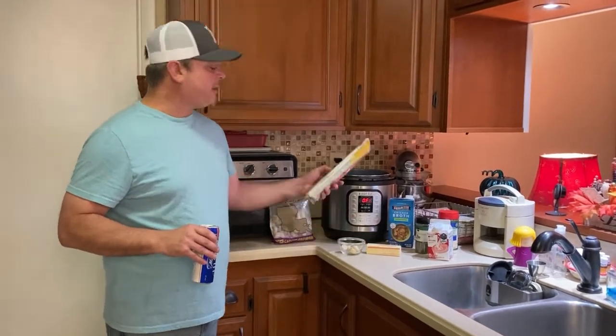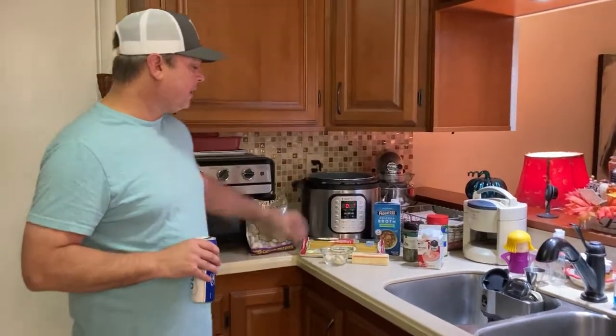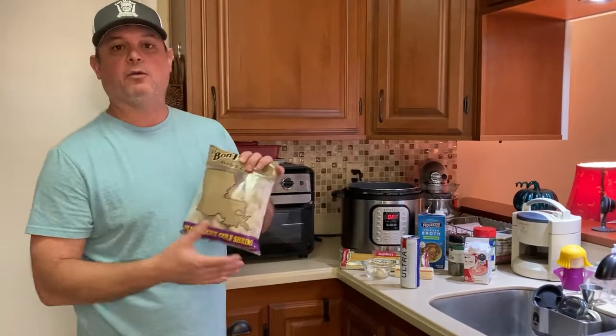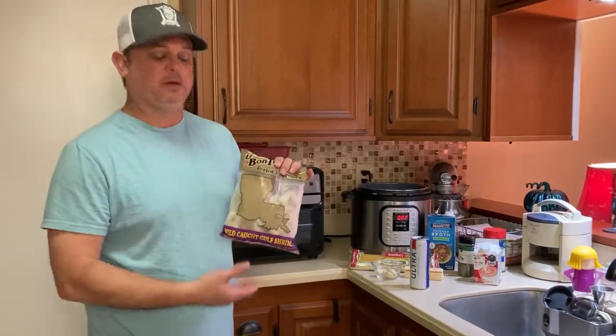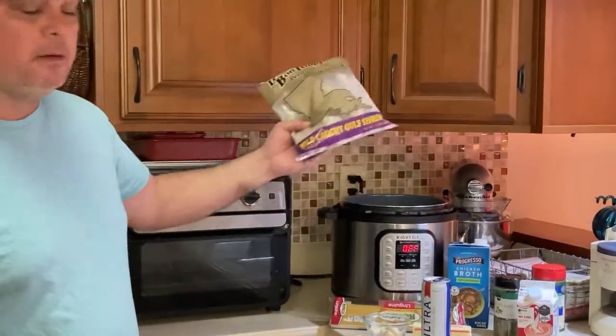We've got a pound of linguine — I like using linguine noodles, to me they cook better in the pot. Even though we live on the Gulf Coast and have access to fresh shrimp, these little one-pound bags of smaller shrimp are great for gumbo, stews, pasta, stuff like this.